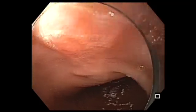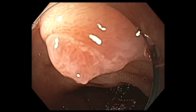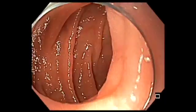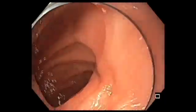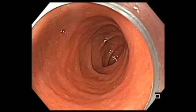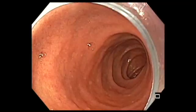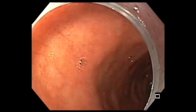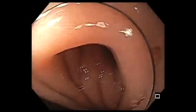The other advantage of the cap is that as the scope comes back into the first portion of the duodenum, it tries to elongate the bulb so that you could look at the duodenum better, and you are likely to find lesions that you would have otherwise missed without the help of a cap.